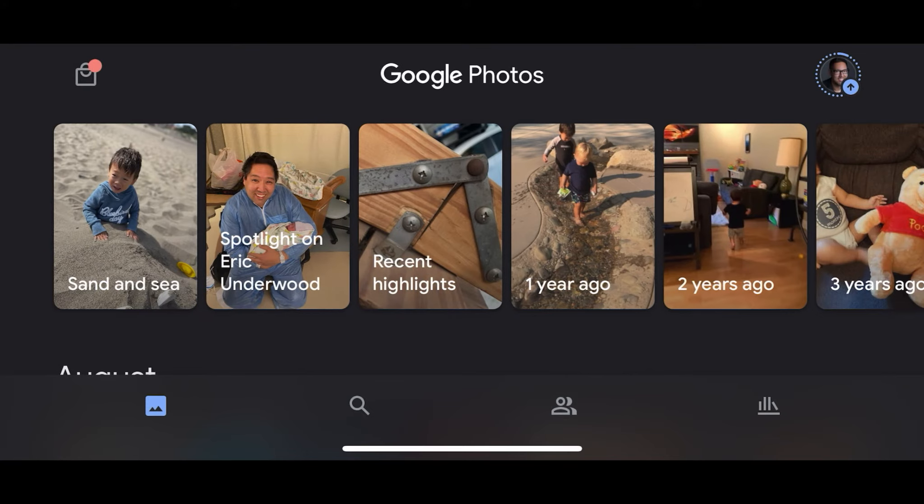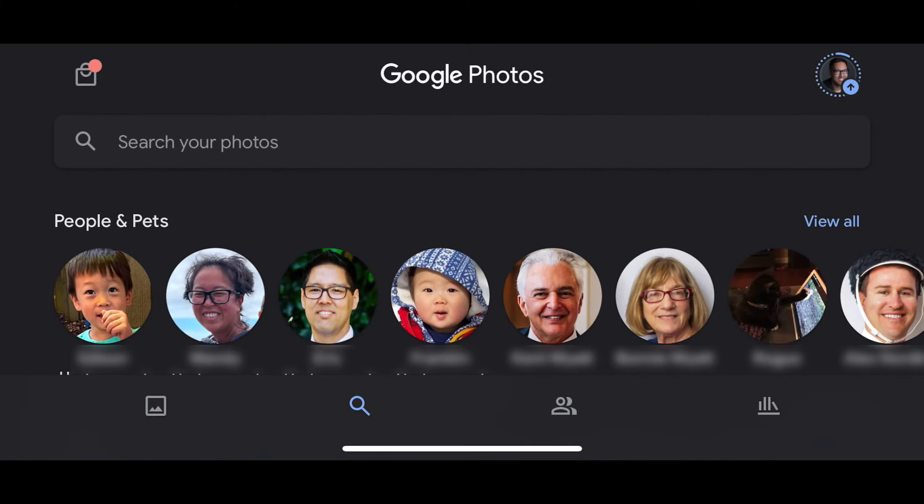Now I'm going to back out. If you go into search, you'll see that Google is automatically categorizing all of your photos based on the person that's in the photo. So you can tap on a person's face and see photos with that person in it. This is super useful because you can also make albums that have certain people in it automatically.